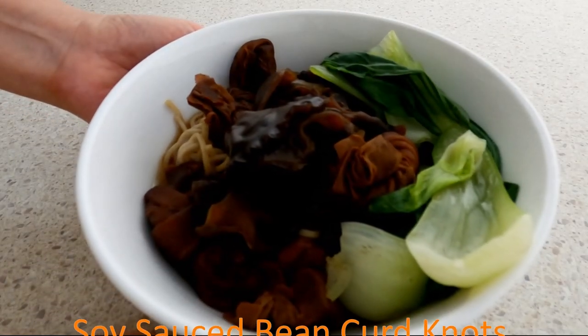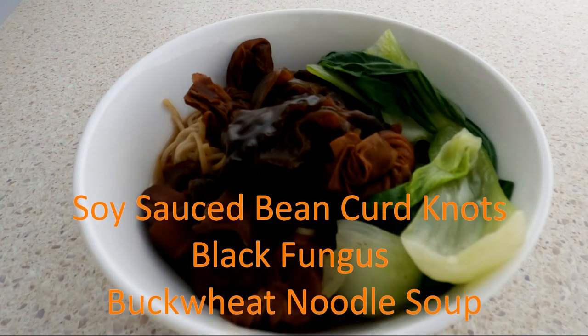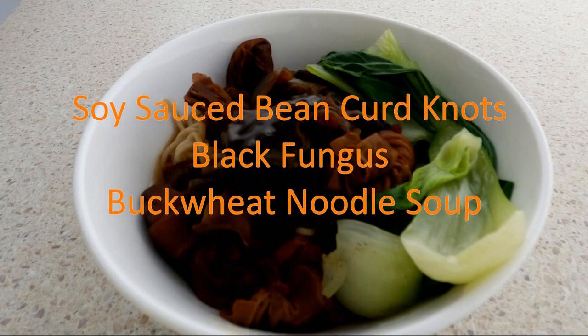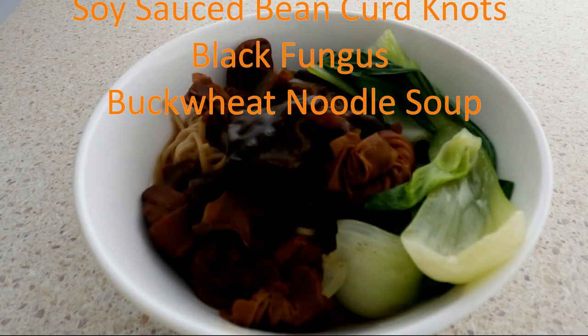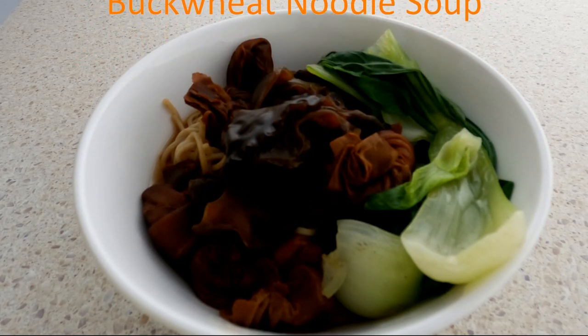We are now making soy sauce bean curd knots, black fungus buckwheat noodle soup. Besides soy sauce, bean curd knots are made from soy as well. Soy, black fungus, and other vegetables in this noodle soup are providing many nutrients to us.